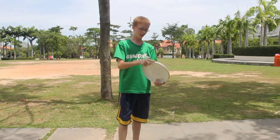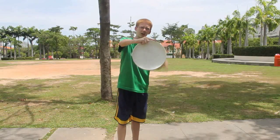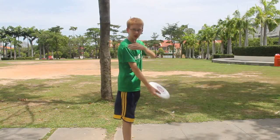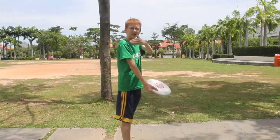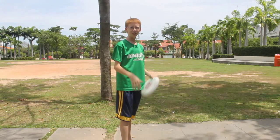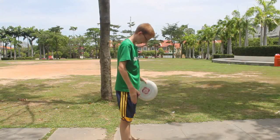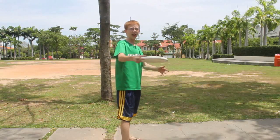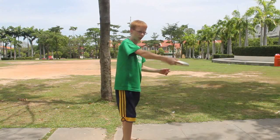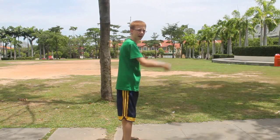Typically in a backhand, you would have your index finger on the rim right here and then your three fingers here. Your thumb on the rim, and then make sure your shoulder is facing the person you're throwing to. You get your feet at a good arm's length, bring it back, come forward, and your wrist is kind of like this — come forward and snap your wrist.